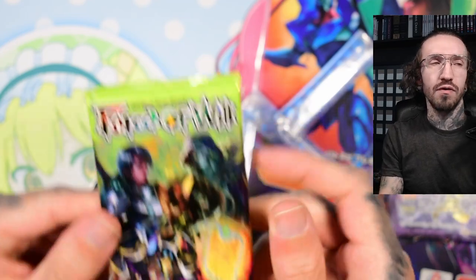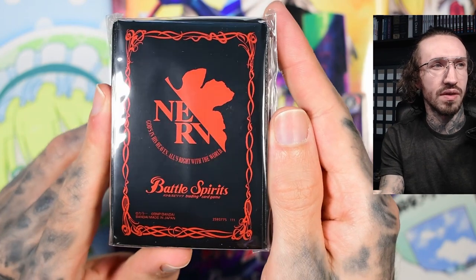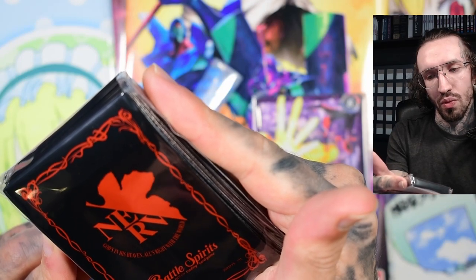Looks like we get a lot of V-Cross releases currently, and this is the Force of Will pack that I don't want to forget at the end. But yeah, the deck comes with sleeves — that's really nice. They look cool.